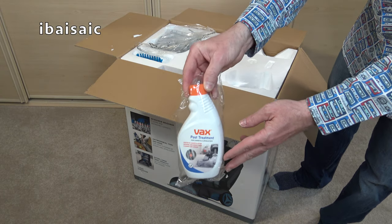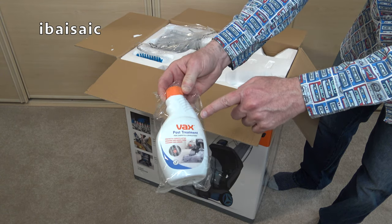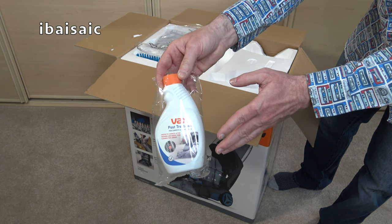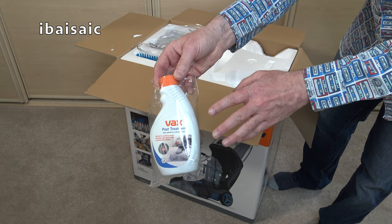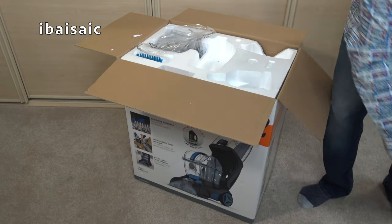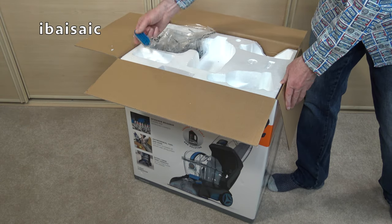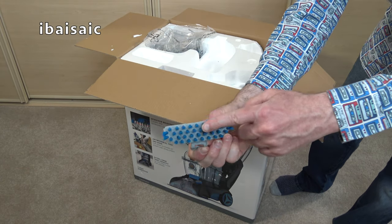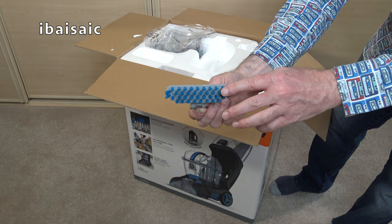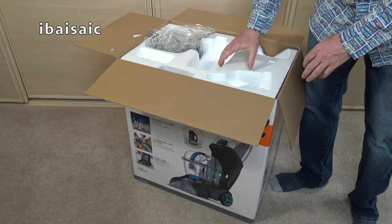This is a post-treatment — it should come with a spray and it does have one. It's sort of like a Scotchgard type product, so once you've cleaned you can spray the surface and it's supposed to help prevent re-soiling. Also there's a little brush attachment that fits to the other nozzle supplied for doing above-floor cleaning, and there should also be a little crevice tool.